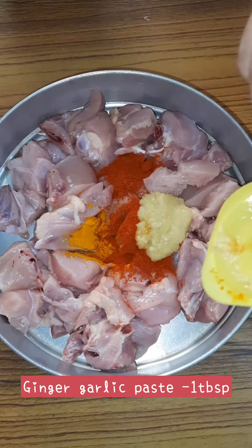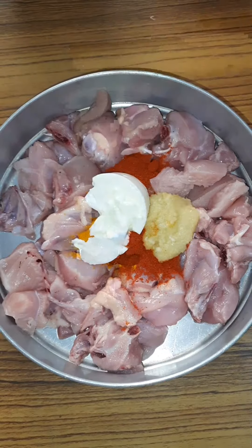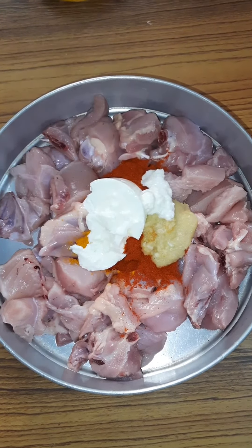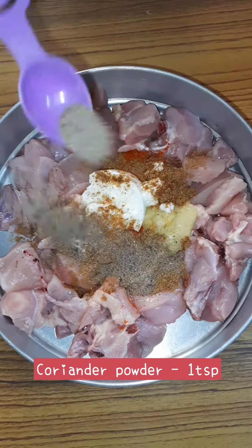Add 2 to 3 tsp of chilli powder and 1 tbsp of ginger garlic paste. I am adding 2 tbsp of curd, 1 tsp garam masala, 1 tsp of coriander powder, and 1 tsp pepper powder. Mix well such that it gets bound well to the chicken.